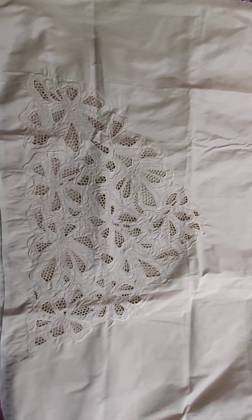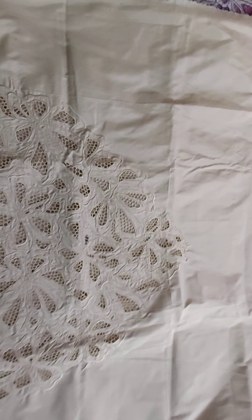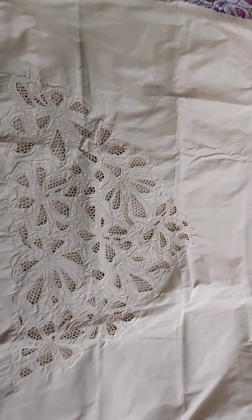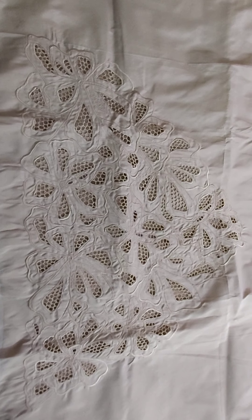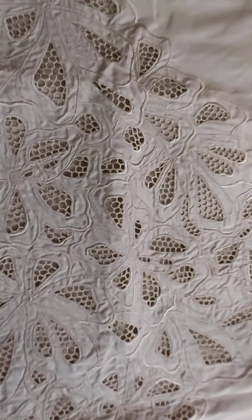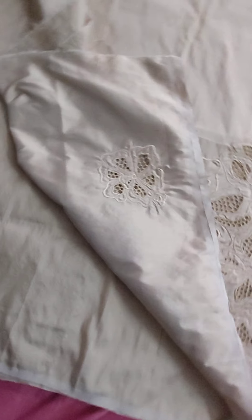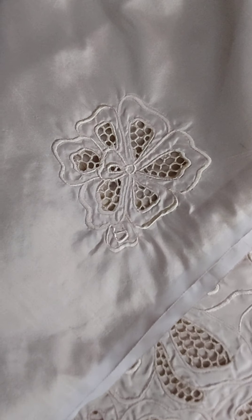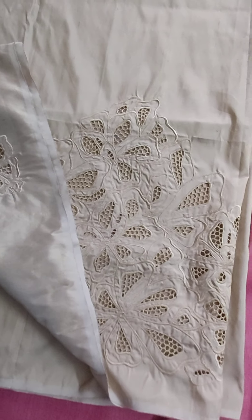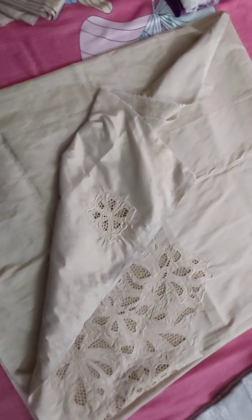This is the third piece. This is a raw silk top. Golden color — this is a golden color top. This is the cut work; it comes just below the top, down part of the top. This is the cut work. Even it has cut work on sleeves. This is the sleeves work and top work. Top and this is the sleeves. Actually this is a golden color raw silk.